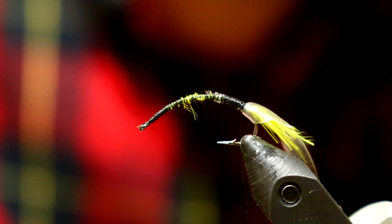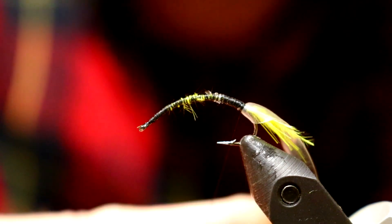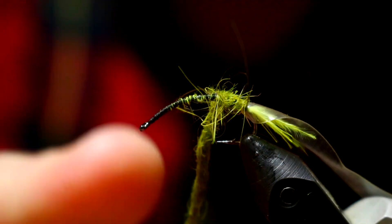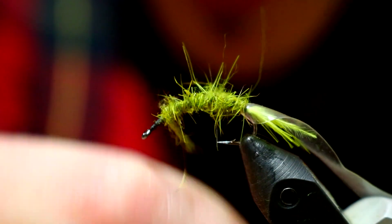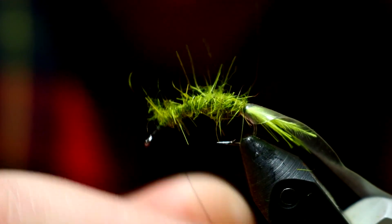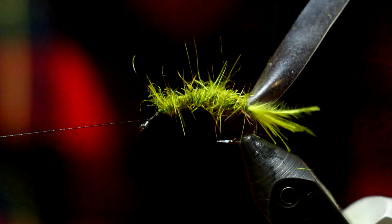Then I'm going to take my dubbing and make myself a little dubbing noodle here. Then I'm going to simply dub the body of this fly, bringing it up until I have about 3/16 of an inch to the eye of my hook. Come in there with a half hitch just to hold the thread. If you don't have a rotary vise function you can still do it, it's just a little bit harder.